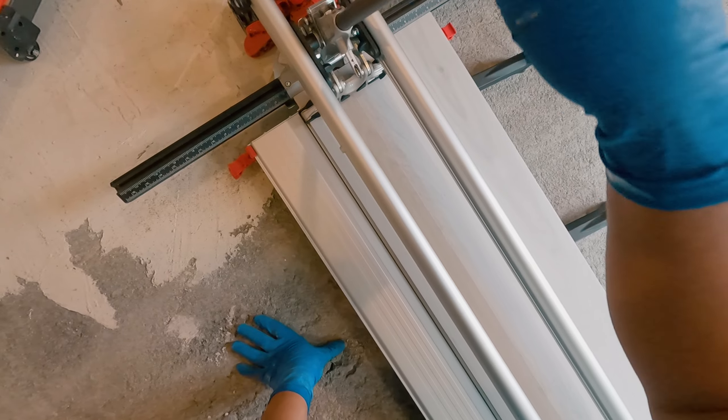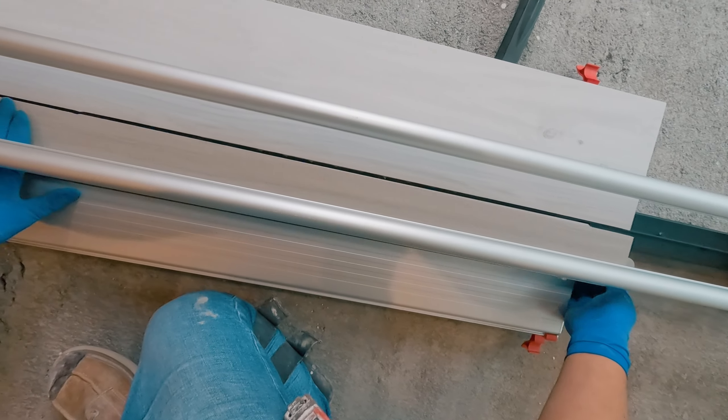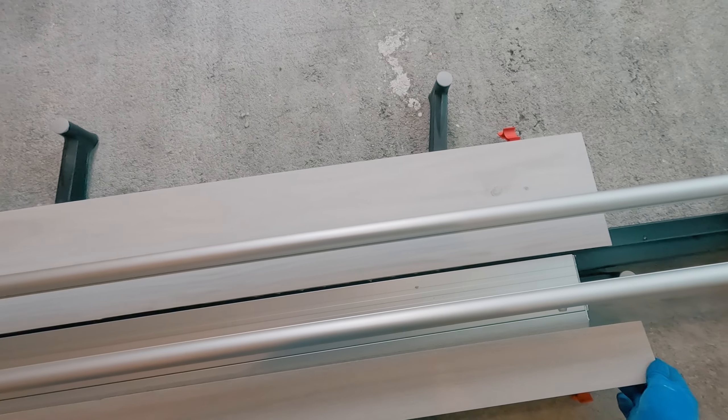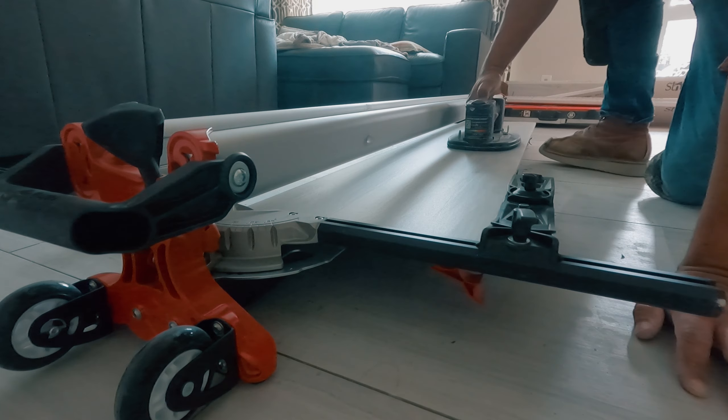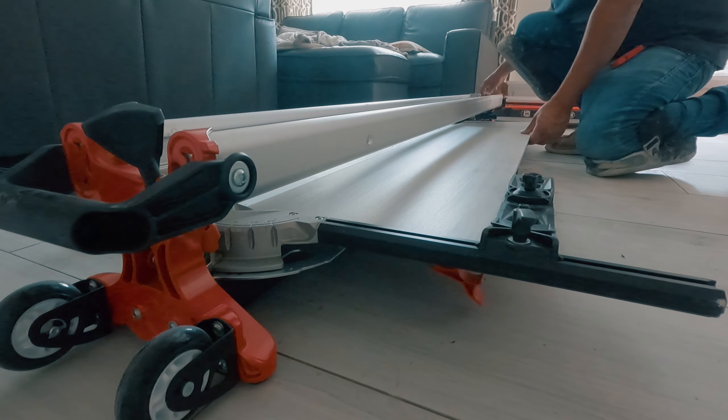I can literally cut up to 61-inch tile within seconds — unbelievable. I have a giant tile saw that can cut up to 60 inches, but it's heavy, big, and doesn't cut as fast.